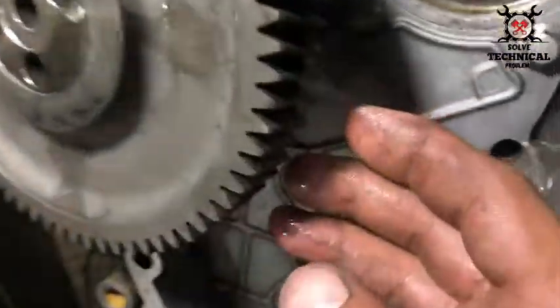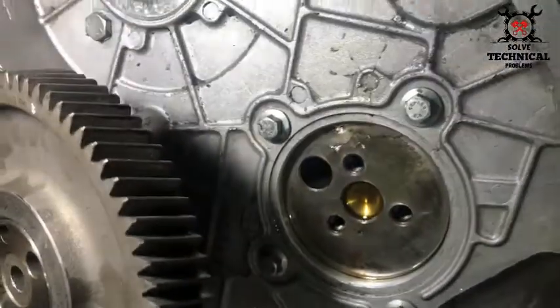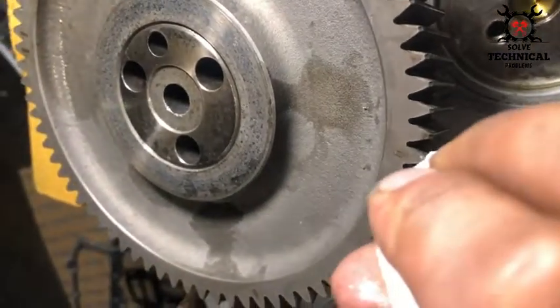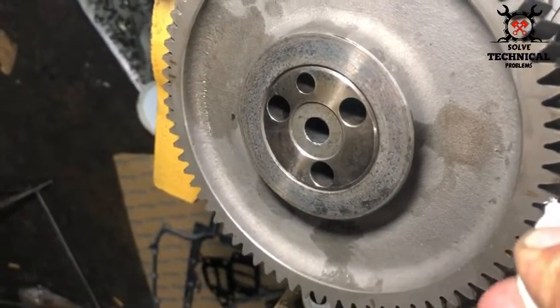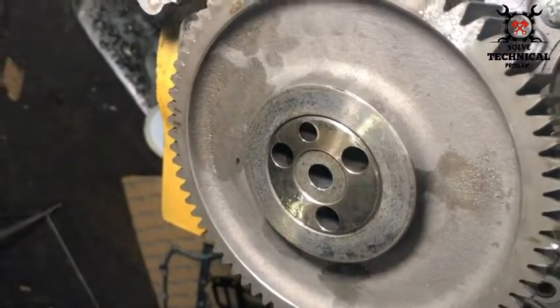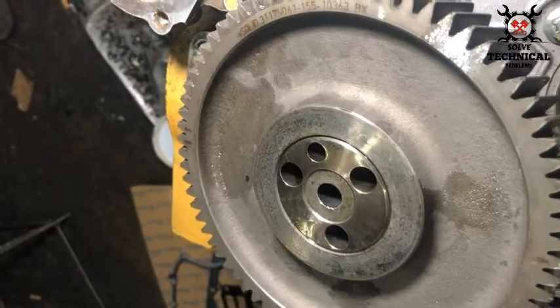The mark we made with the whitener has almost wiped off. We have to refresh it to make sure it is visible. The timing mark on this gear matches with the timing mark on the crankshaft main gear.